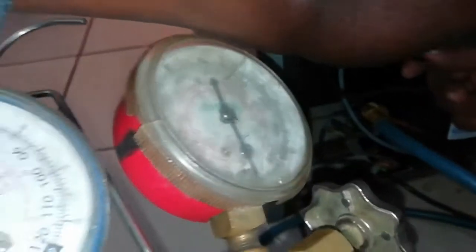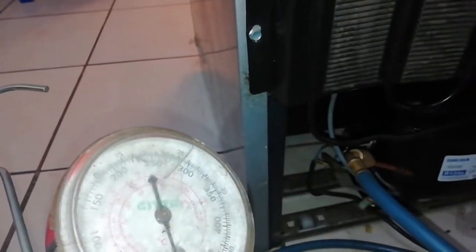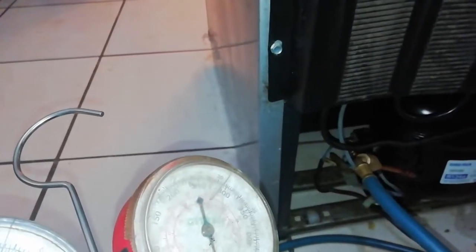The condenser must get hot — you can feel it. If your condenser is not getting hot, you know your fridge is blocked, gas is not circulating, and the problem is your compressor is not pumping. This whole part here is the condenser and all these lines must get hot.